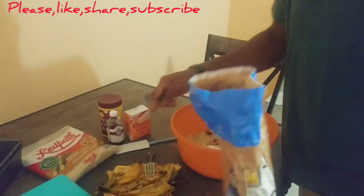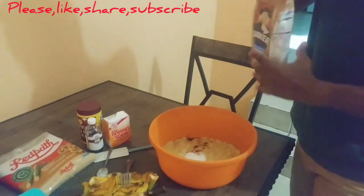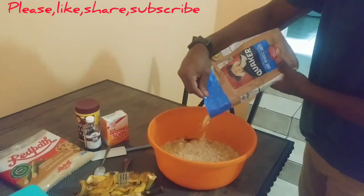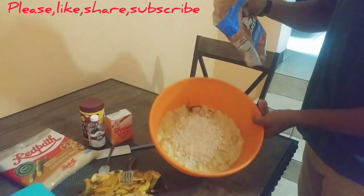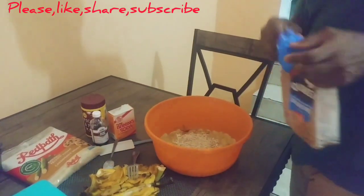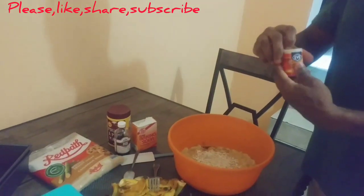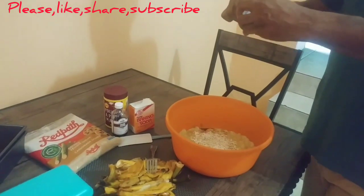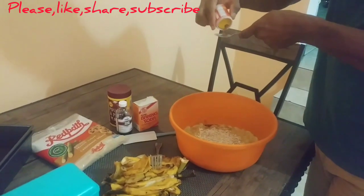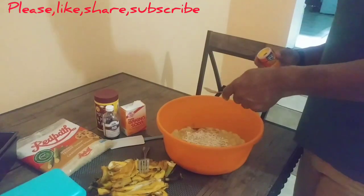I don't want to put a little bit on. I'll put this on the left side. That's it. Two teaspoons. I've been making banana bread for quite a while now and for the most part they are always nice.